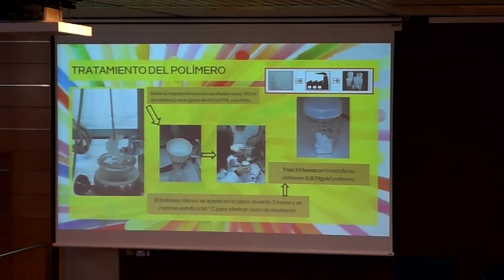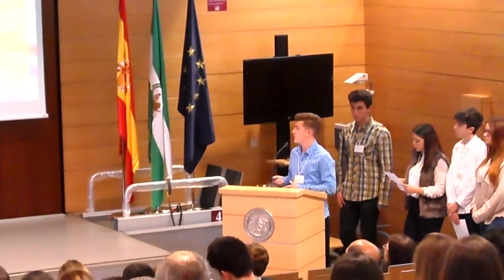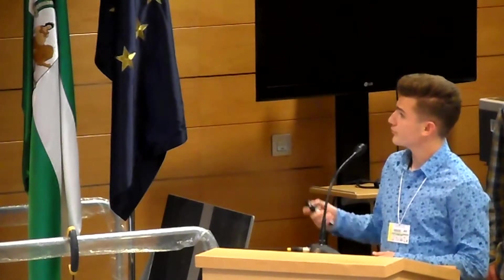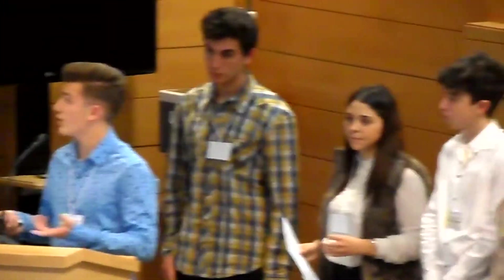Once the polymerization process is finished, we extract our polymer from the interior, as can be seen here perfectly — which is quite an interesting image, right after the process is finalized. We then begin filtration and elimination of the solvent. We simply use a filter to get rid of the excess solvent, and later we introduce it into an oven for about 24 hours until we obtain our final product.